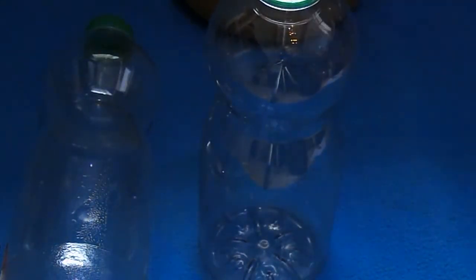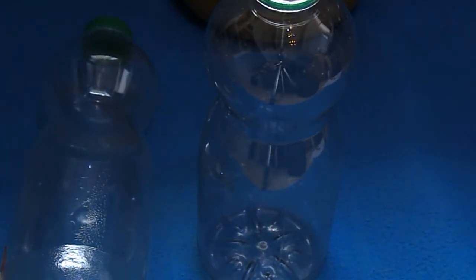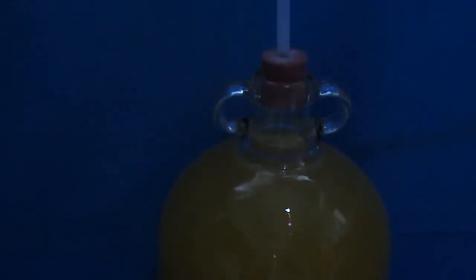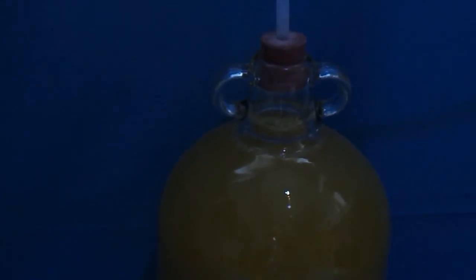And then we're going to pipe CO2 from this fermenting demijohn that has a litre of pressed orange and apple juice in it, one kilogram of sugar, yeast and water, and obviously piped up through there.